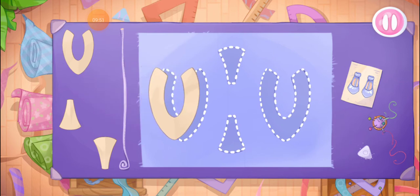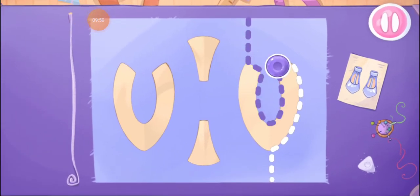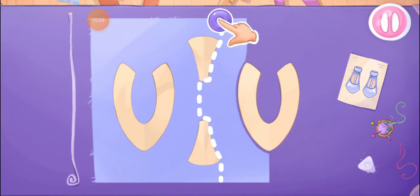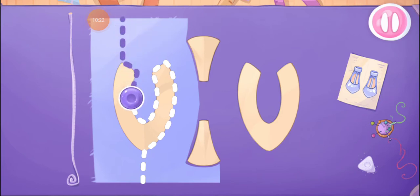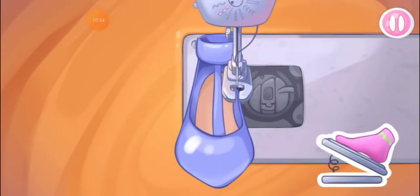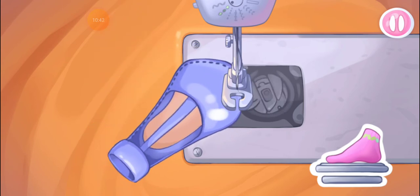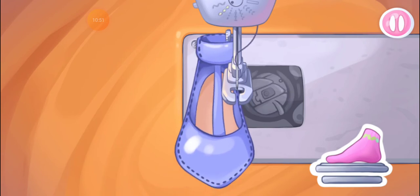That turns out to be a lovely outfit. Let's make shoes. Grab the templates and drag them to the fabric. And now we'll cut out the details. Let's sew the shoes. That's all.